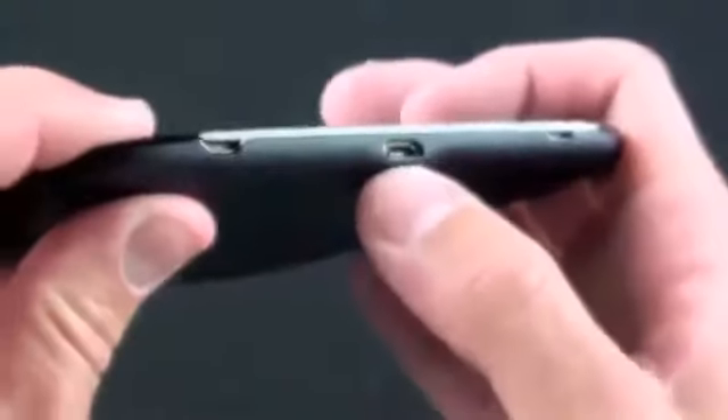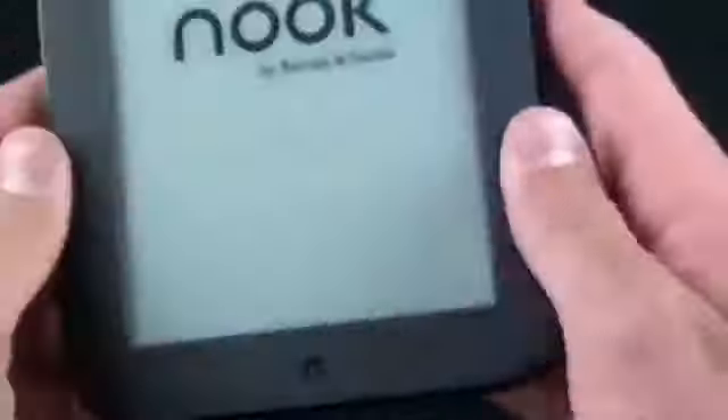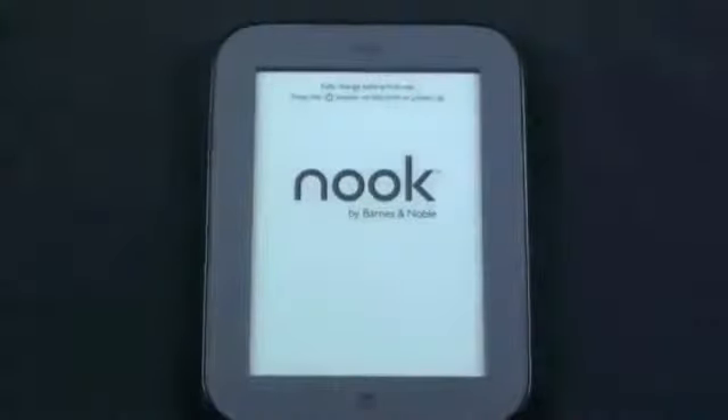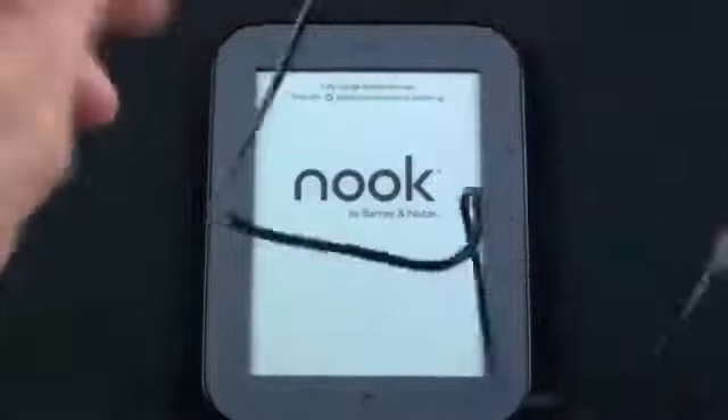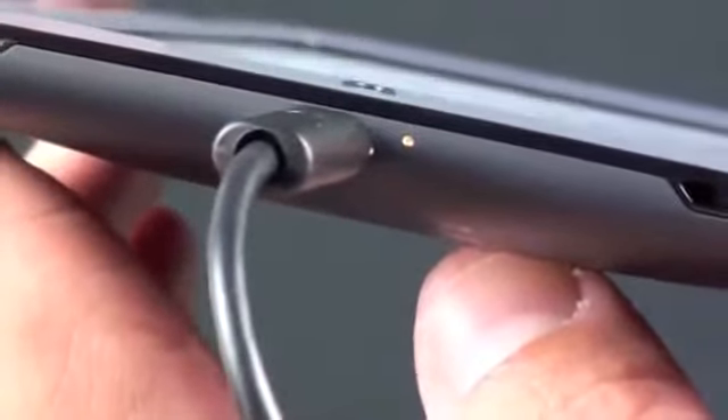On the top we have little fasteners which help connect the back plate to the Nook, and on the bottom same story. Here is the micro USB connector with a little LED light. The first thing they want us to do is fully charge the Nook — it takes about 3 hours. With the power connector connected, the LED glows amber while charging and will be green once fully charged.